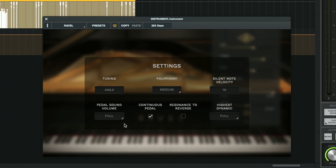Silent note velocity you can change there. Pedal sound volume — you can set that to medium-low or you can turn it off if you don't like that sound of the pedal. You can turn on continuous pedal if you have a digital pedal that will allow you to do half-damper techniques like you can do on an acoustic piano. A lot of sustain pedals for digital pianos only allow you to do on-off for sustain, but on an acoustic piano you can do half-sustain, half-damper techniques. So that's what that allows you to do.